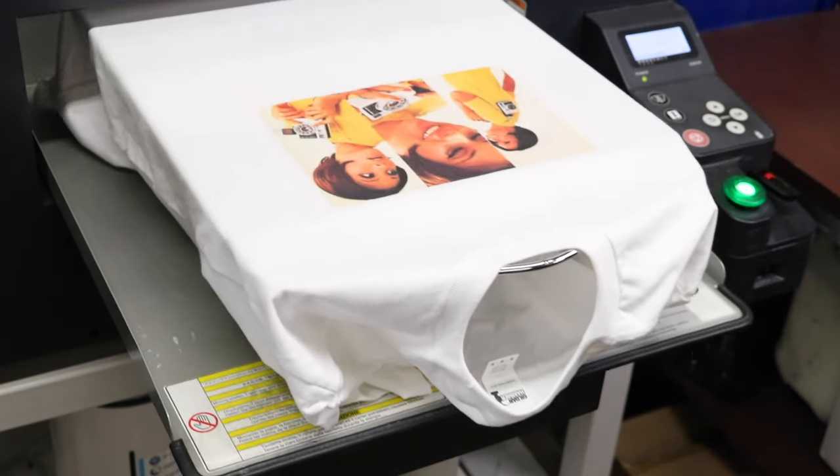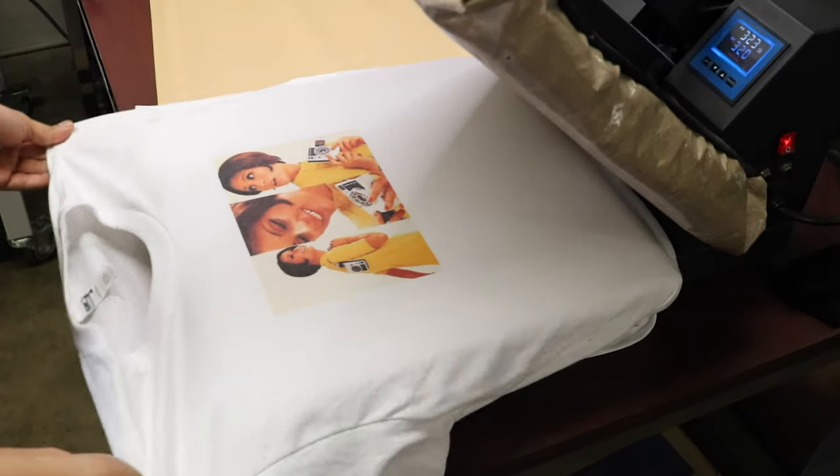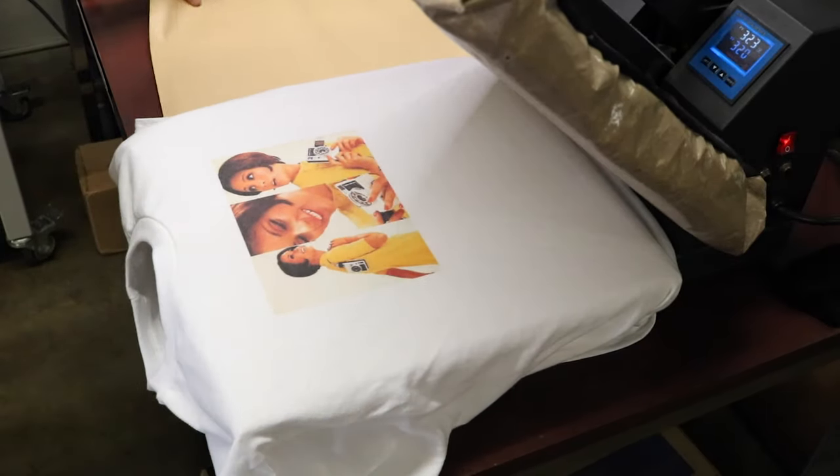For the method that we're going to use today, a really big thing to remember is that you want to use a design that has some type of a straight bottom edge or something that you can mark off later. You'll see why in a second.